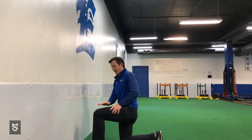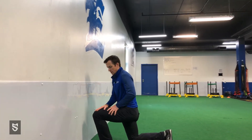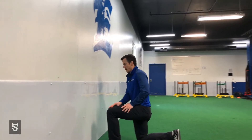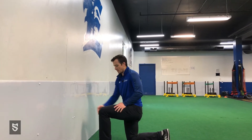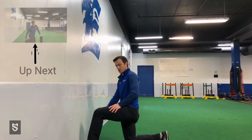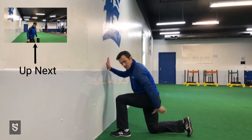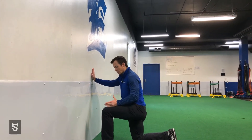This is the half kneeling three-way ankle mobility drill we can do to improve your ankle mobility with a little bit of movement forward and back. Set yourself up just a little bit away from the wall — you don't want to be touching the wall with your toe. Hands go on the wall. Make sure your heel is glued to the ground, then you're going to do three positions.